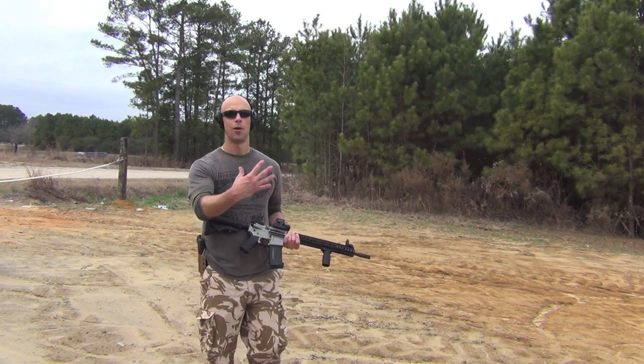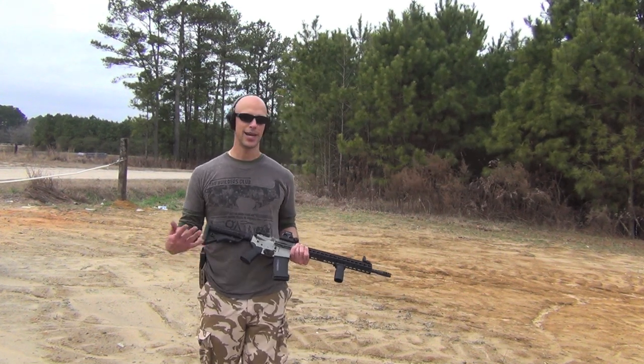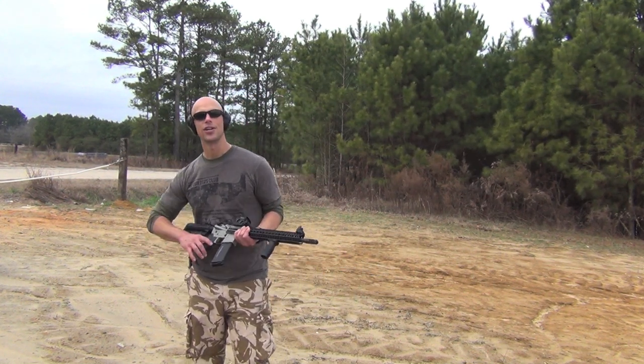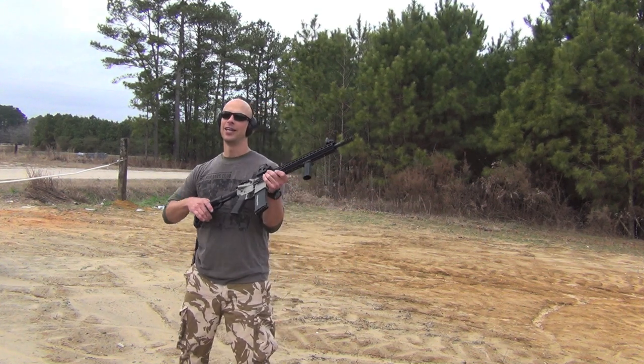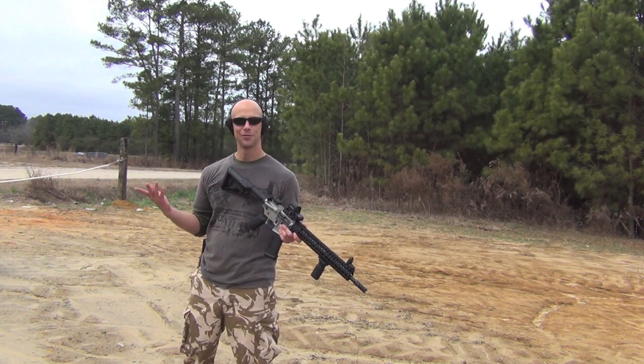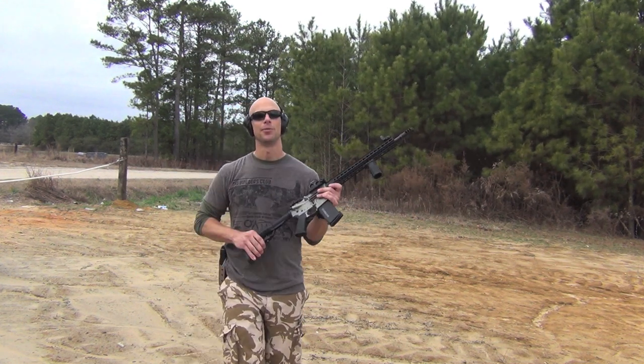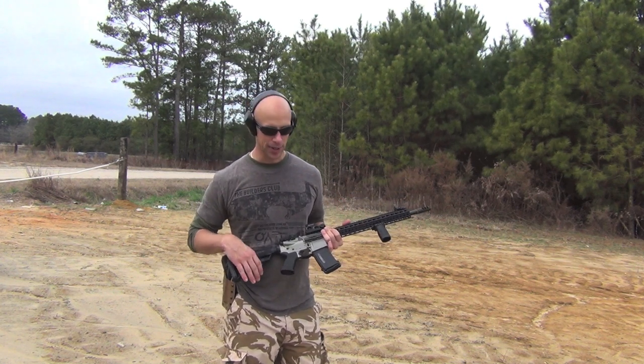Another advantage of the squared-up stance is that if you're wearing body armor, your armor is oriented towards the threat as well — so two advantages there. The downside is you are slightly less stable for precision shots. If you had to take one standing, the bladed old-school stance is probably a little more stable, which is why you still see Olympic shooters using it.